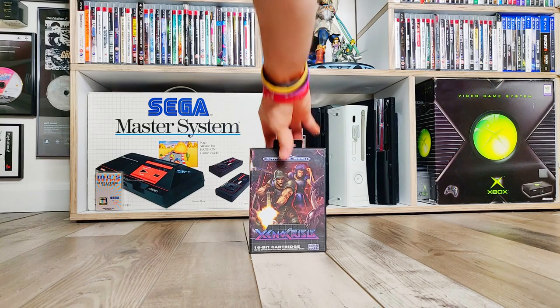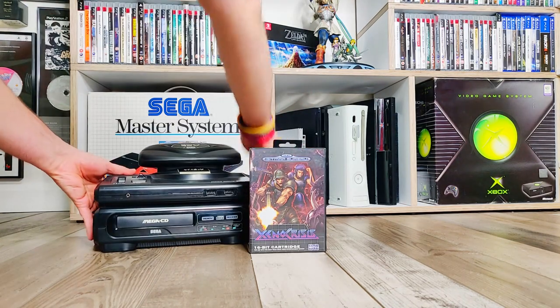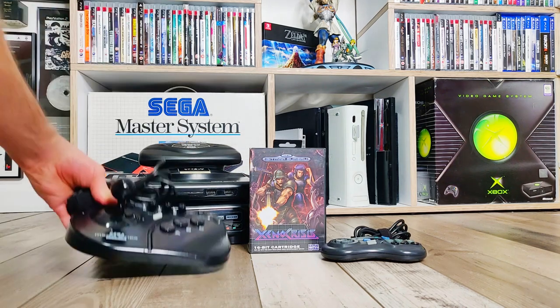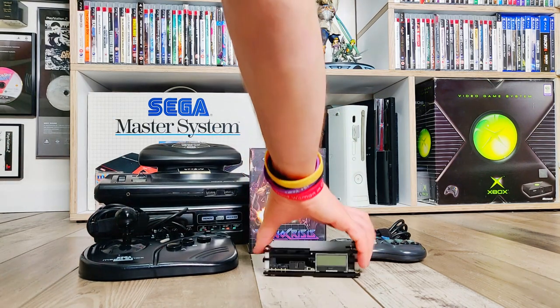In today's show we're going to be playing Xeno Crisis with my Sega Tower of Power Mark 1, my SG6 Button Pro Pad and my ASCII Wear Mega Stick, through my OSSC.